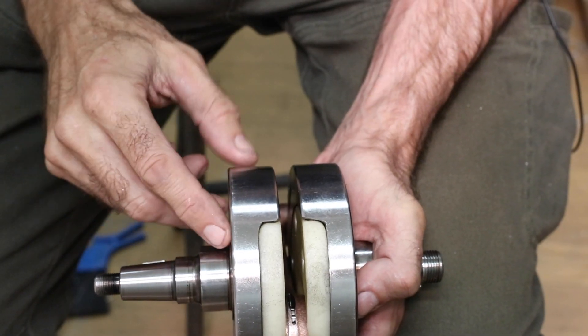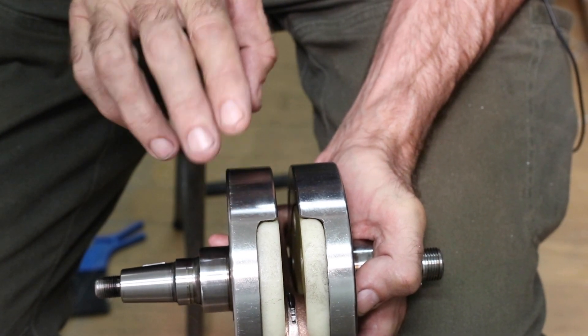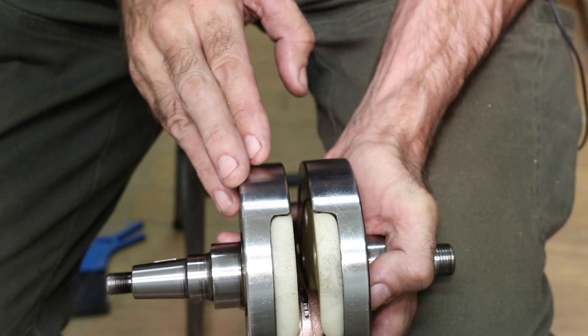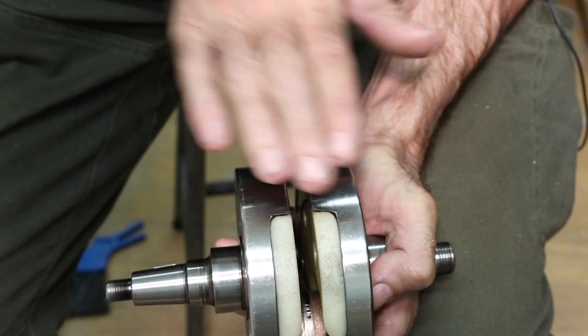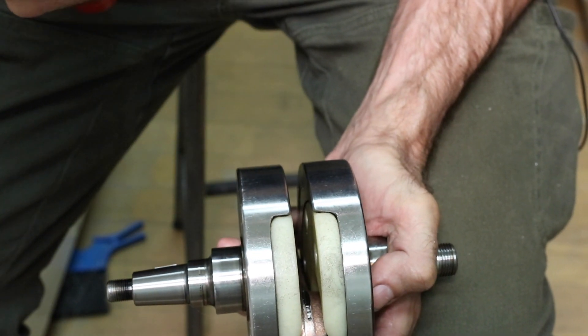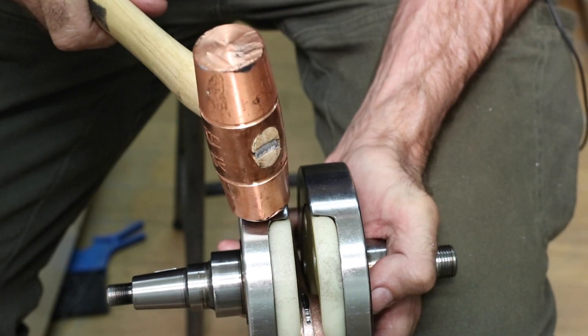For making twist adjustments, I'm going to be hammering on this web. The technique that works well for me is to sit down on a stool, rest my hand on my leg and support one web, then with the hammer hit the other one. I'm using a copper hammer — this is one and a half pounds — and you have to hit it quite hard.